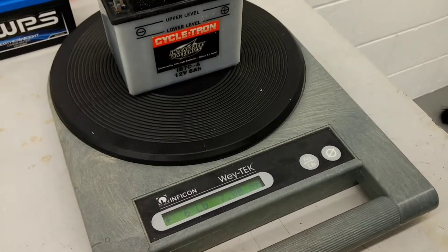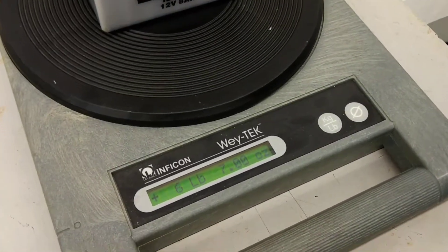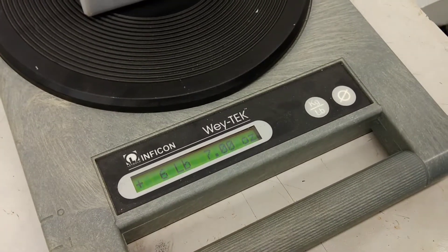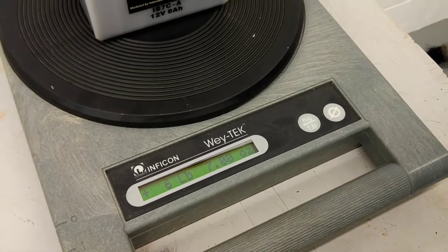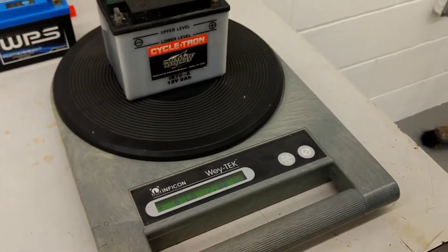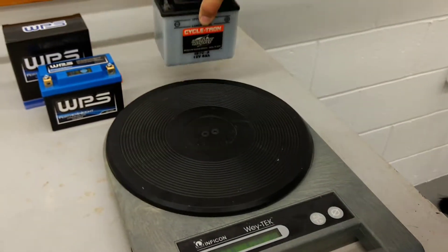Give the scale a chance to settle out here. Looks like it's done. So it's about six pounds, seven ounces — so just shy of six and a half pounds. Let's get this off the scale.